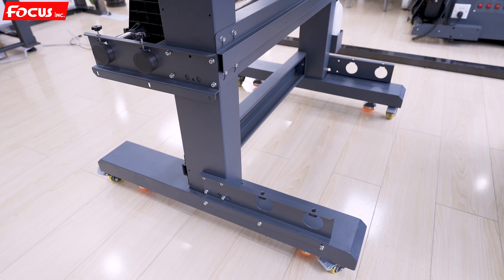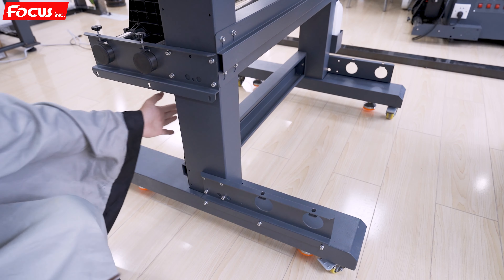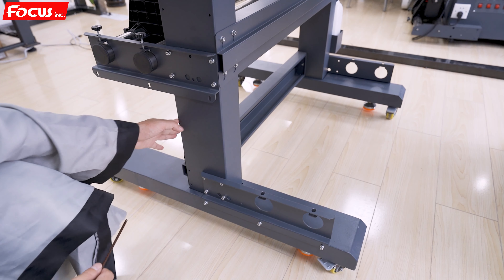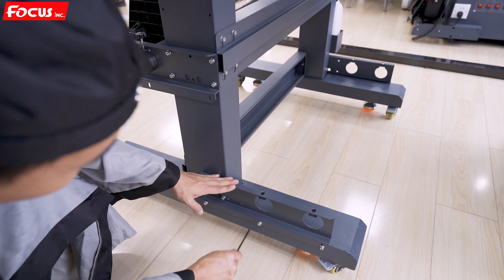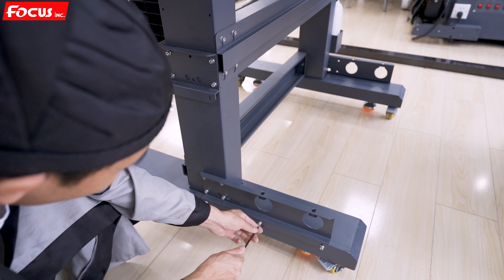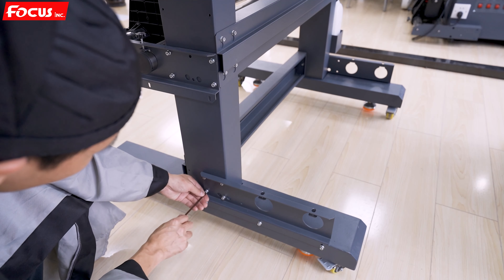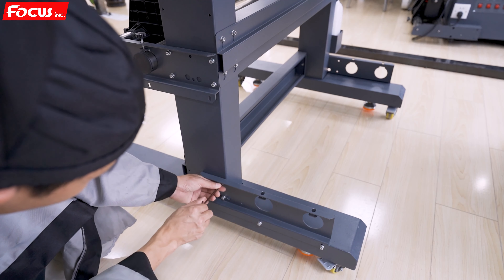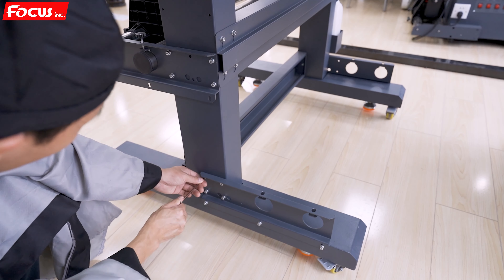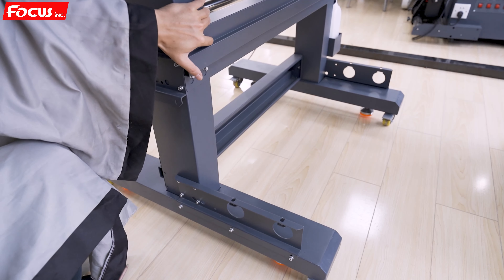We start to install the printer. The first step is to install the leg holder for the printer. We find the key from the package and fasten the screws — this one, this one, this one — and also connect with the main key to fasten these two screws and the top. Then we install the horizontal key.